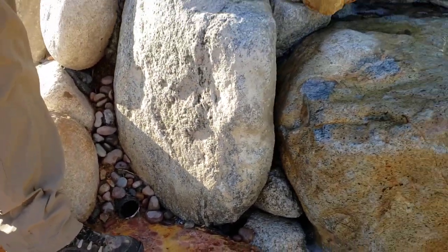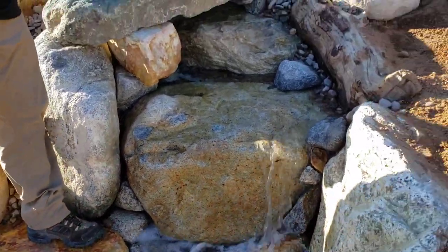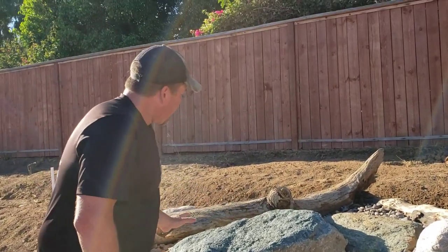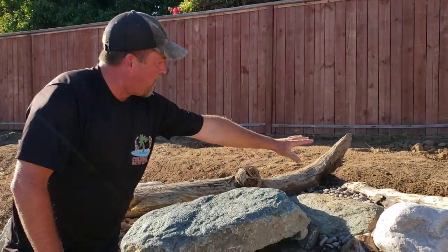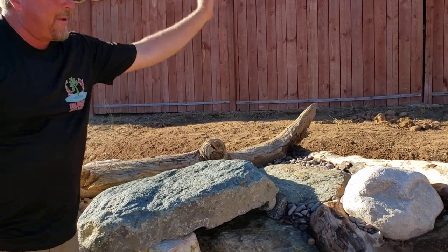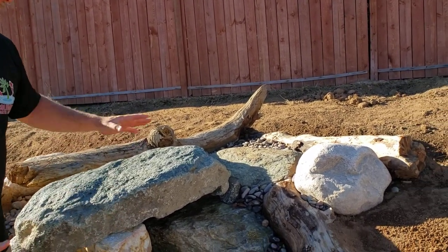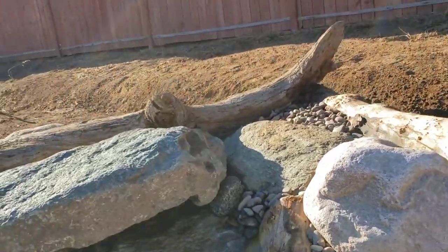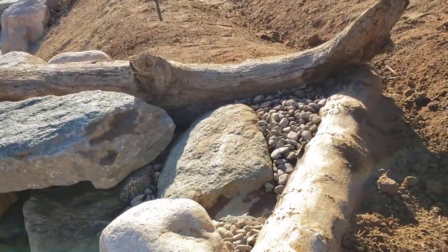And finally, up here where the spillway is, one of the things I love to do is naturalize. So we naturalized it with these boulders and made it look like there's a tree maybe that fell down or something. We set these big stones inside and made a beautiful spring kind of entrance with the water coming into the waterfall.